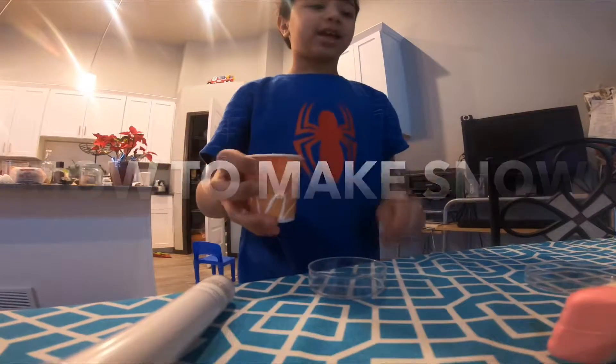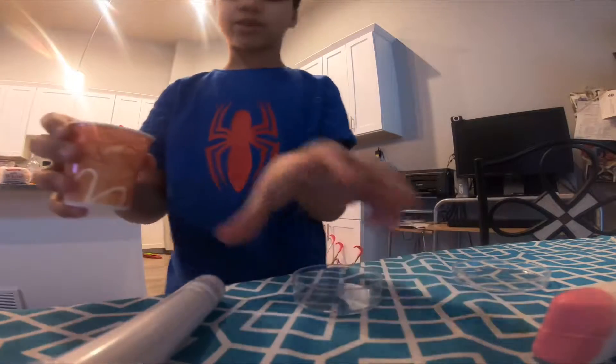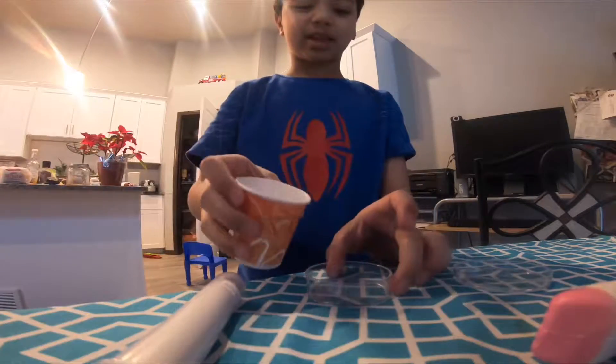Hey guys, this is Keenan and I'm going to do an experiment with water and I'm going to try to make snow.